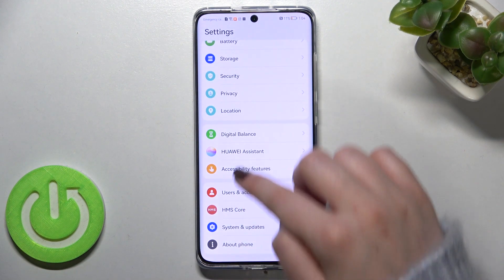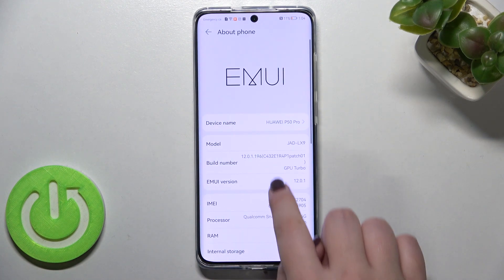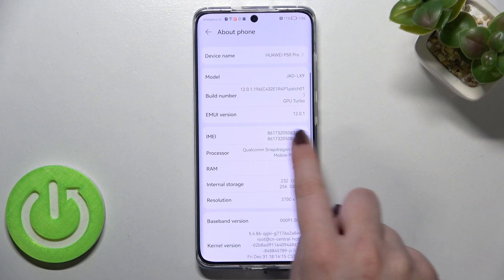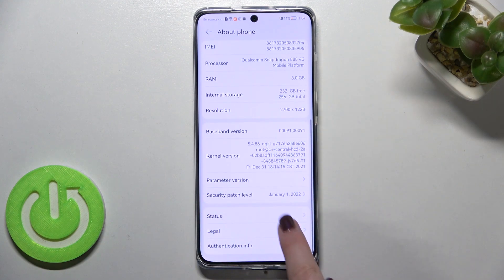Let's enter the Settings. Here we have to scroll down to the very bottom and tap on 'About Phone.' As you can see, the IMEI number appears on the very first page of the About Phone options — we've got both IMEI numbers right here. If you'd like to check the serial number, it's hidden in the Status option.